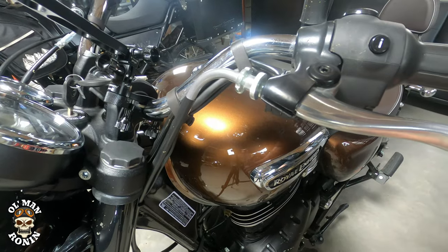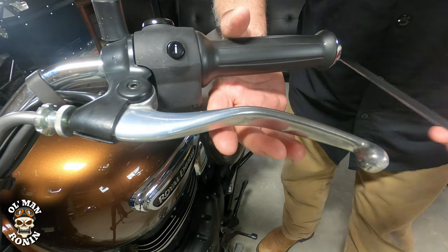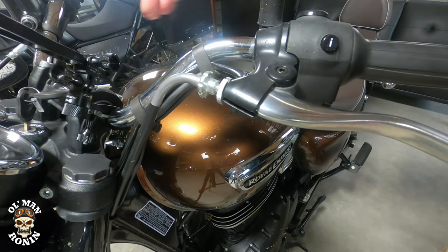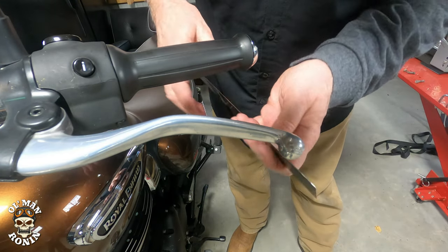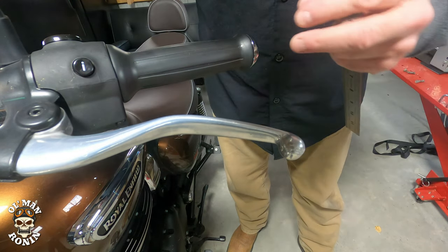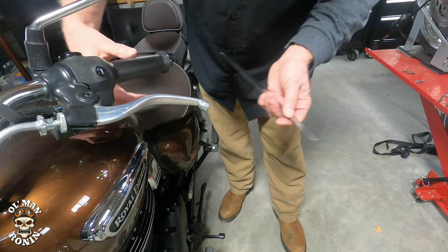So we're going to adjust this nut over here — turn it in maybe a turn and a half — and then come over and check our free play. We've got about 13 to 14 and that's pretty good. Then we take it back and adjust this nut here as well to make it nice and tight so it's not going anywhere. We check our free play once again: about 15 to 16, and with the wheel turned we've got about 12 right there — exactly where we wanted it.